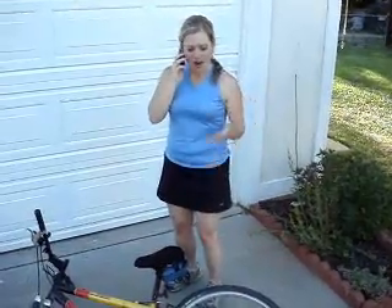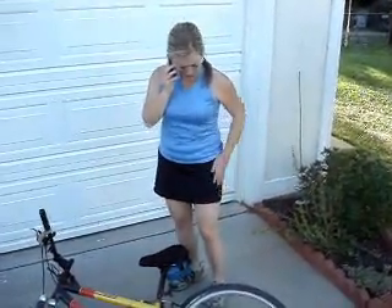Divas Do-It-All Rescue, this is Nina. Nina, I'm so glad you answered. I've got a flat — I need you to help me. Absolutely, I'm on my way.